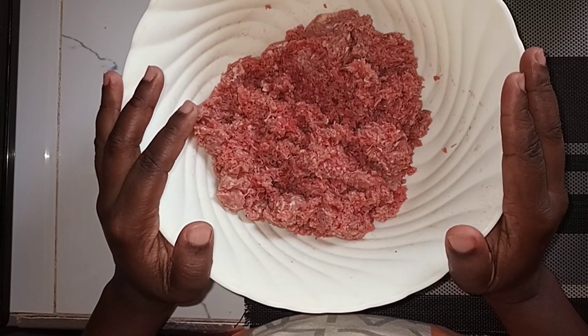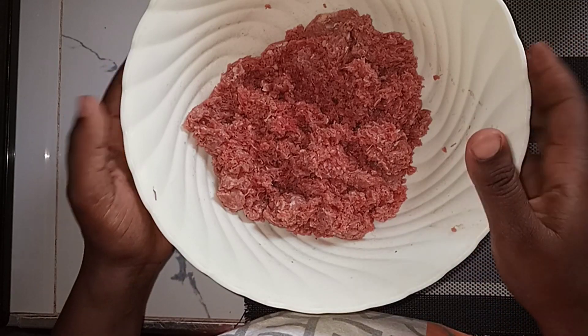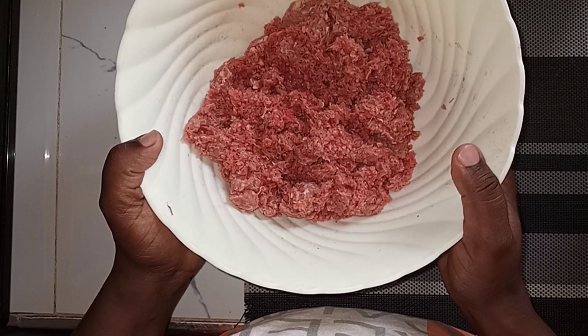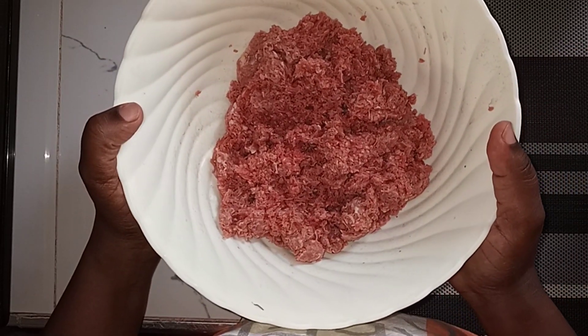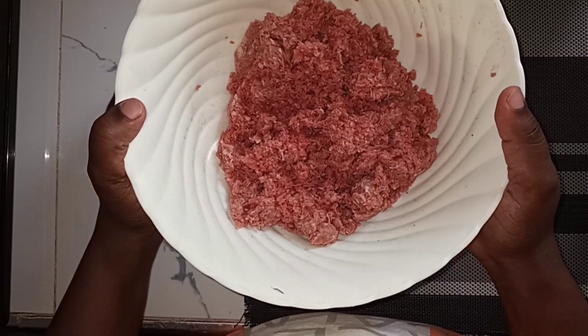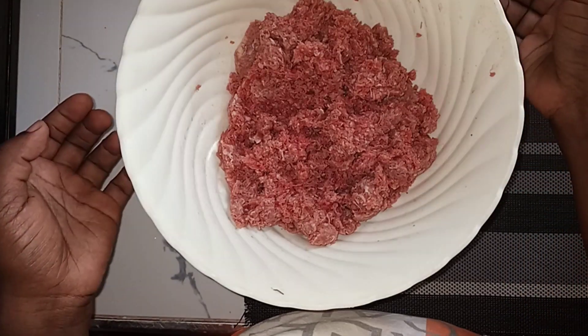For this recipe you can also use a royco cube or a seasoning cube if you like, but it's all up to you. If you're not a person who loves too many spices, or if your family doesn't like too much spice, it will be okay without it. So let's start the mixing.